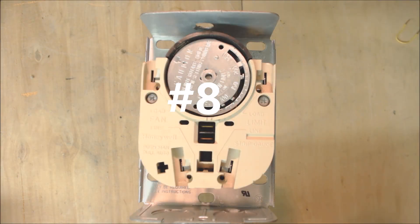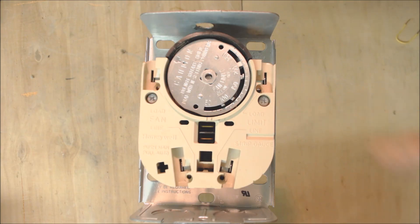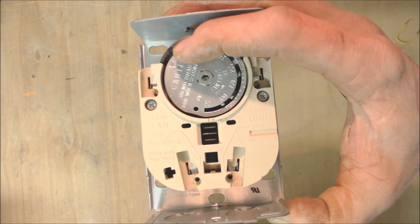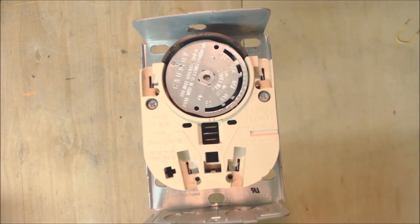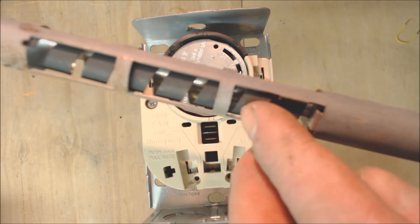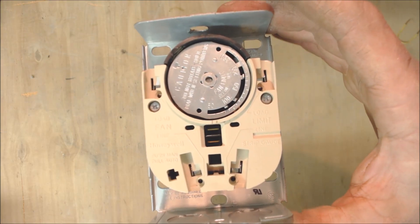Reason number eight could be a fan limit control. You may have this on an oil-fired or gas-fired furnace. What could be happening is this bi-metal could be jammed up onto the side here, and it's just not allowing this wheel to move. That could be the culprit.